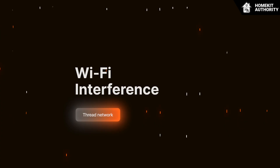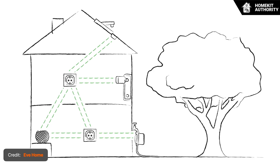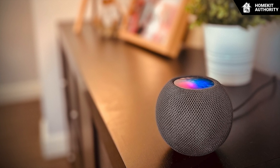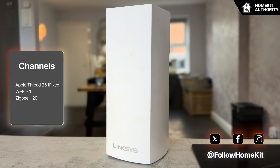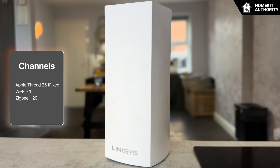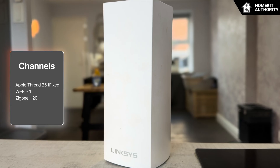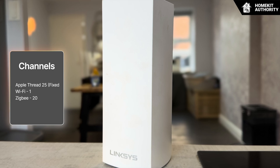Next up is wireless interference. Thread operates on the 2.4 GHz spectrum — the same band used by Wi-Fi, Zigbee, and Bluetooth. Wi-Fi is the most aggressive user of the frequency and can interfere with Thread if both systems are too close together on the spectrum. Apple's border routers use Thread channel 25, which cannot be changed, so the best strategy is to adjust your Wi-Fi router instead. Setting your Wi-Fi channel to 1 and disabling automatic channel selection creates the cleanest possible separation from Thread. If you also use Zigbee — for example with Philips Hue — it works best on channel 20, leaving a comfortable buffer between Wi-Fi, Zigbee, and Thread. Well-spaced channels dramatically reduce congestion and improve performance across all systems.